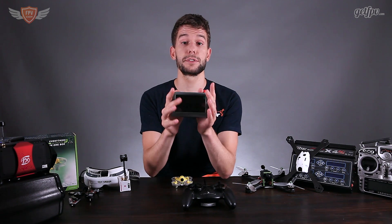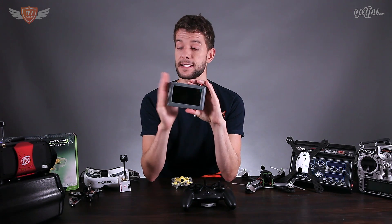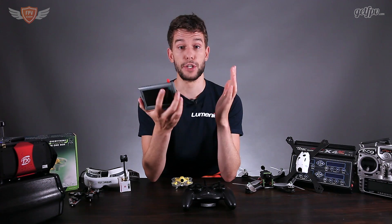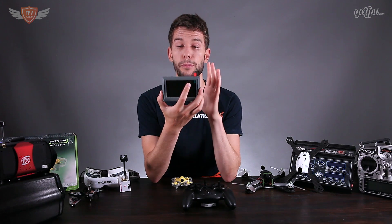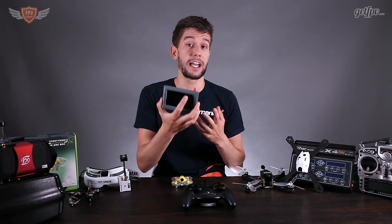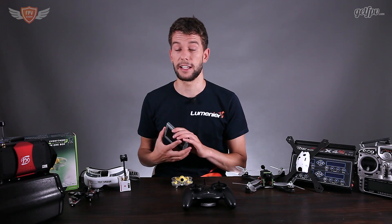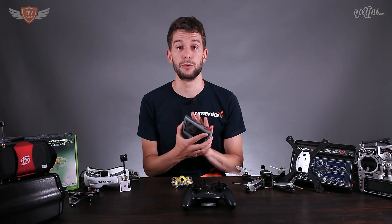The screen that comes along with it is a very high quality screen — in fact it is the exact same screen on the set of goggles I will recommend. As a note, when you purchase this kit the cool thing is that this screen will be able to work with your bigger quadcopters too, so you don't actually need to go out and buy a set of goggles dedicated for your FPV flying because this screen will work perfectly fine.